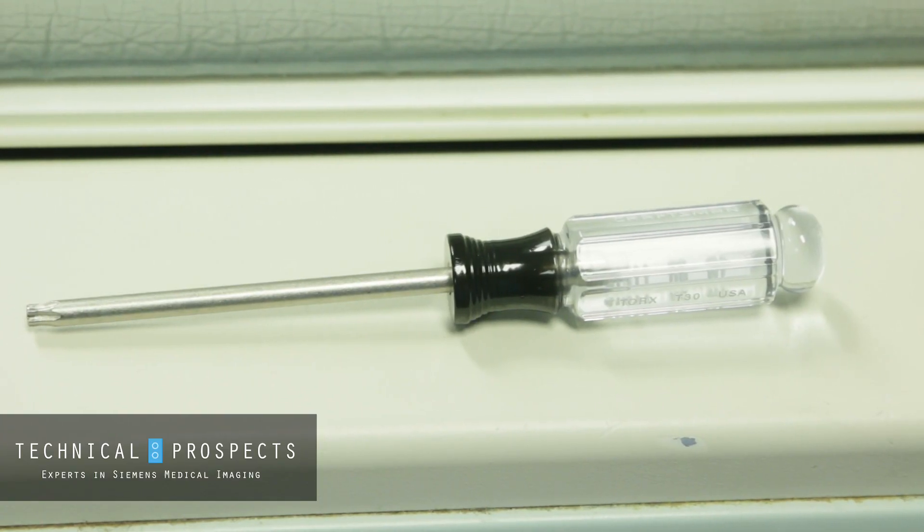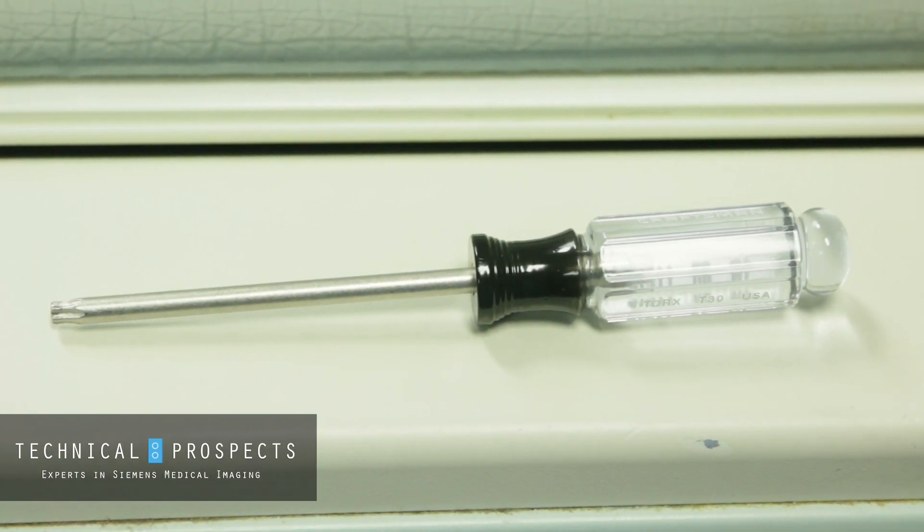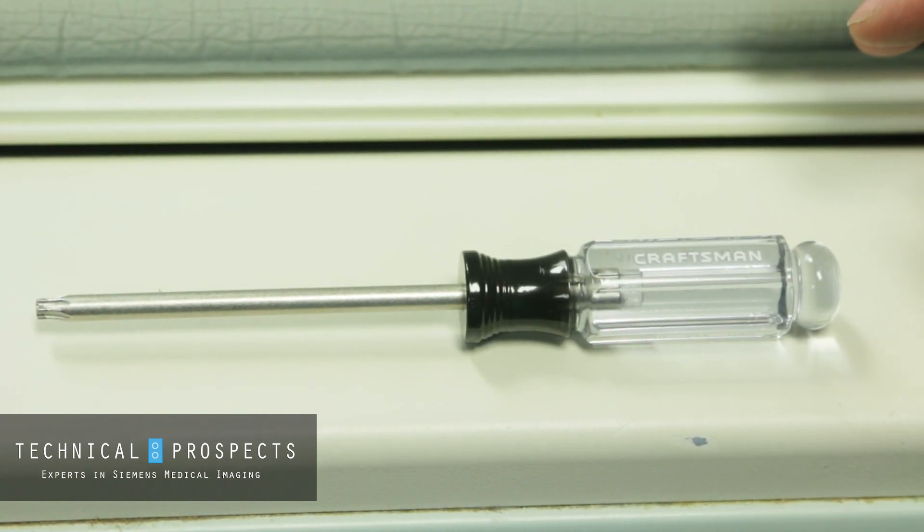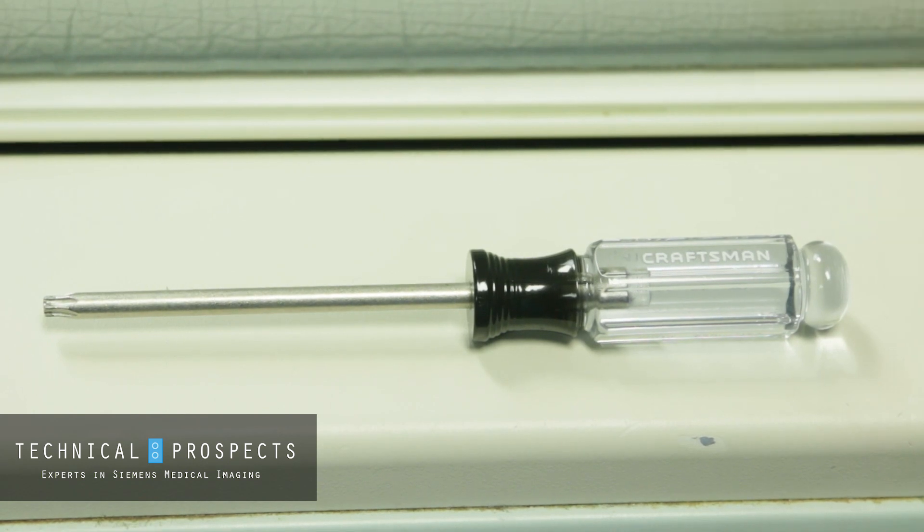A really important tool when you're working on a Definition system is that most of the cover screws are going to be a T30 Torx. A lot of the screws on the system are Torx, and in this case for cover screws the T30 is the size you'll need.